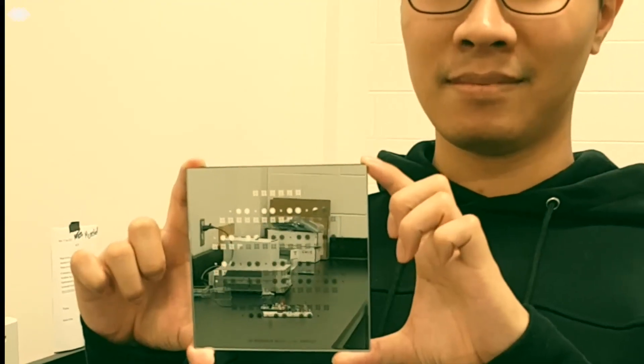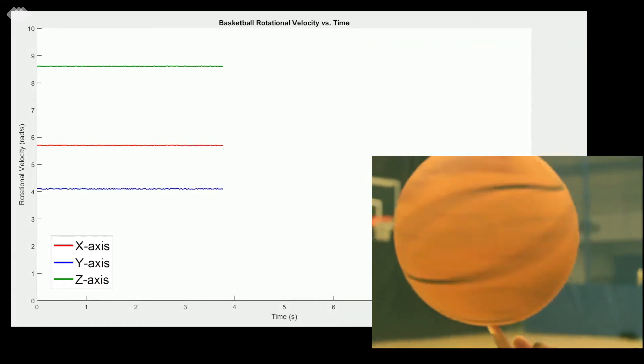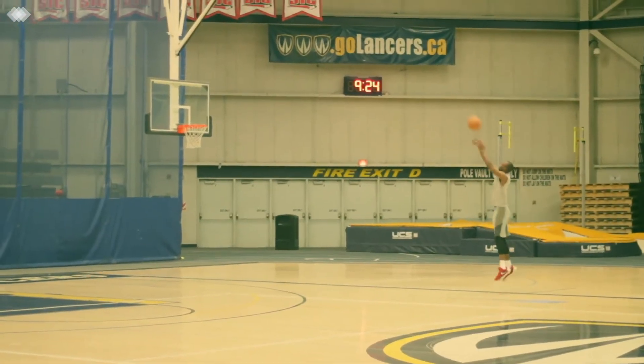Place these inside of a basketball and what you have is a means to record, analyze and train towards optimizing ball backspin, shot acceleration and dribbling intensity — helping you become a more confident competitor and better all-around athlete.